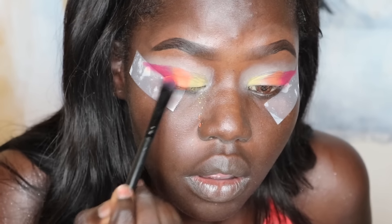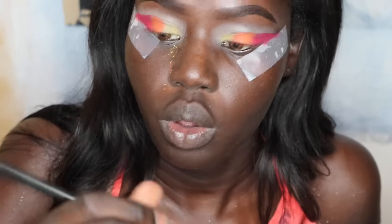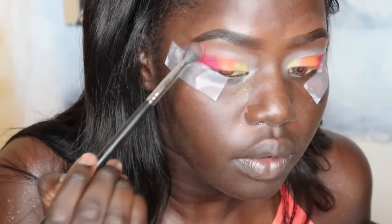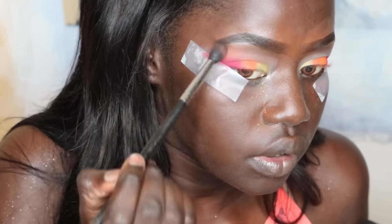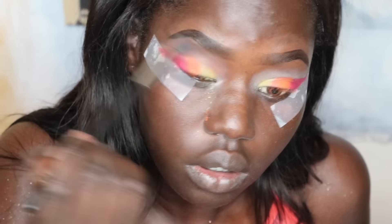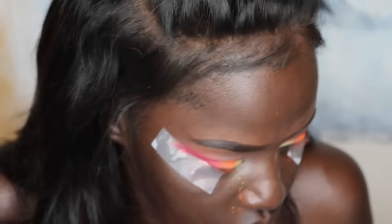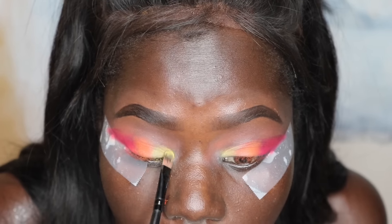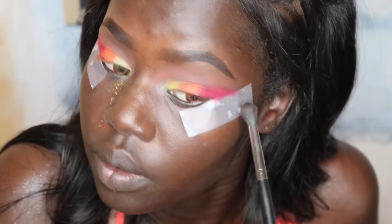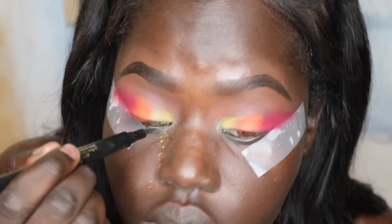I did the same to the other eye, packing on some more just to make sure everything is nicely pigmented. I'm taking this B32 blending brush from Morphe — I love this brush — and using it to blend, applying a soft brown in the crease area. You can never blend too much, so we're definitely blending and repeating a lot of steps. It's a very simple look, just a little repetitive.